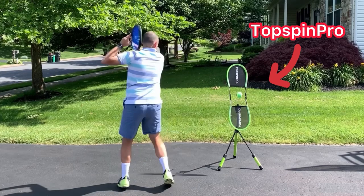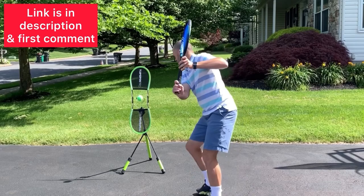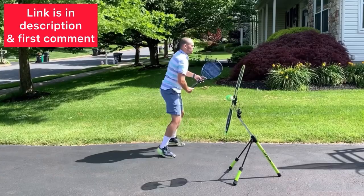Now, the best way to practice these techniques is at home with a TopspinPro. You can get a TopspinPro using my link in the description — I'm also going to pin it in the first comment. I absolutely love the TopspinPro, and I know you will too.